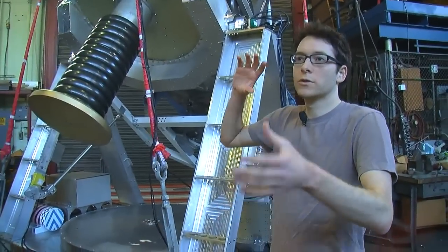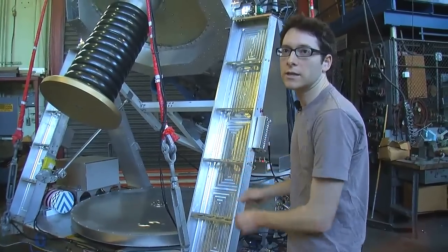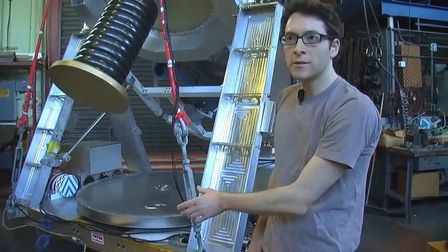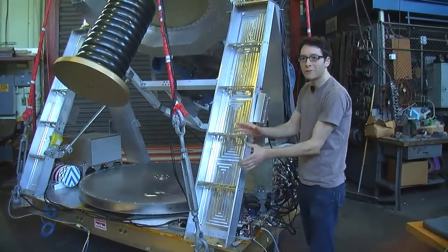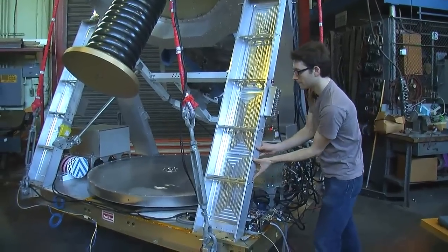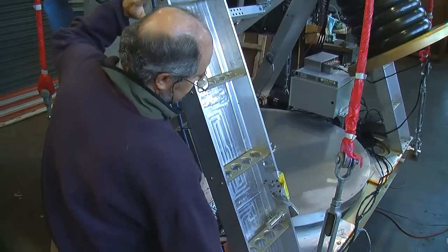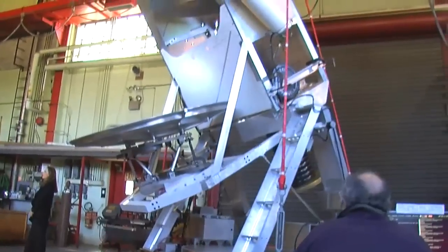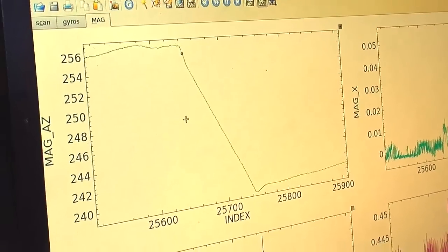Let's say the balloon or the string it's hanging from is rotating — the gondola needs to be able to counteract that rotation. We have a wheel that spins in the opposite direction that we want the gondola to move. If I push it, the wheel will pick up speed to counteract my movement and then put the gondola back in the position it was. We were originally pointing around 256 degrees, now we are at 248.